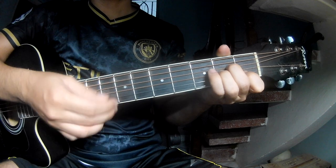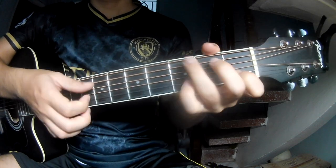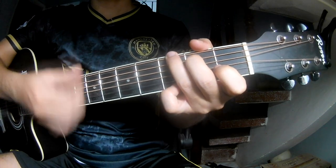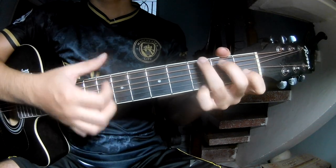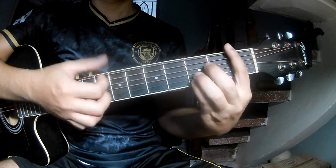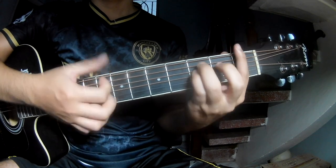It's down, down, down, up, down, down, down, down, up. And the chord sequence is: Am, G, B, B and F.